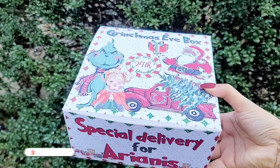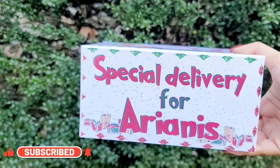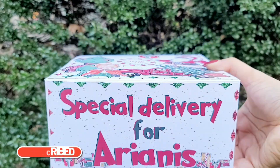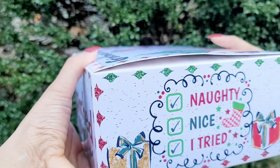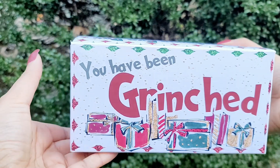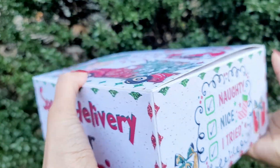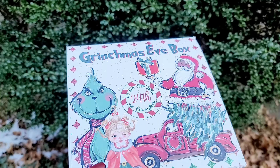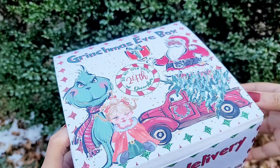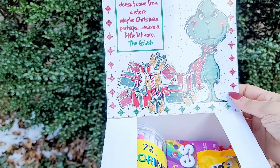I hope you enjoyed this video. Comment below any other videos you'd like to see. If you're new here, don't forget to subscribe and click the notification bell. Join my free Facebook group called Andrina's Creations Crafting Lounge. Follow me on all social media — my handle is Andrina's Creations LLC. Remember these boxes can be made for any occasion, not only Christmas — Valentine's Day is around the corner, and you can use them for birthdays too. Hope everyone has a blessed day — talk to you later, bye!